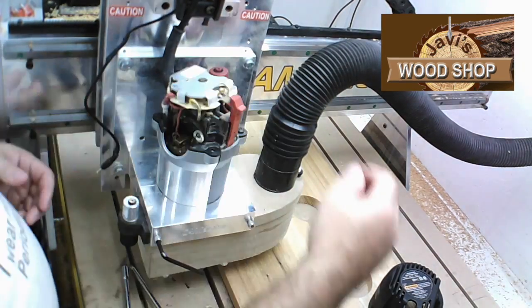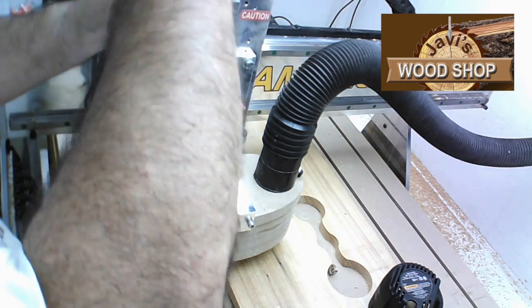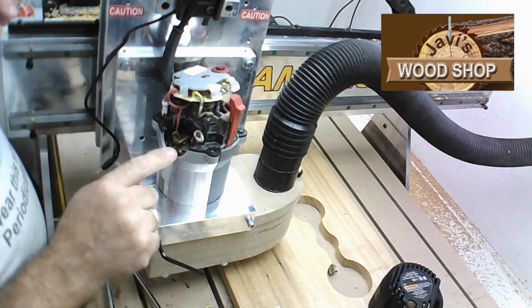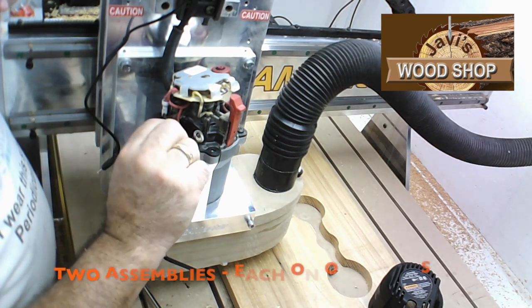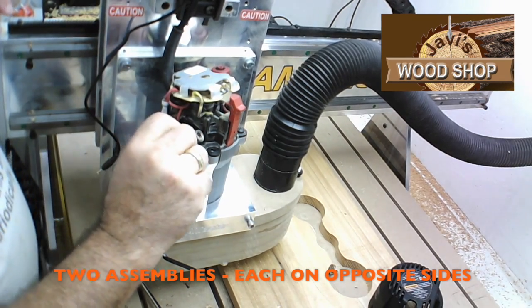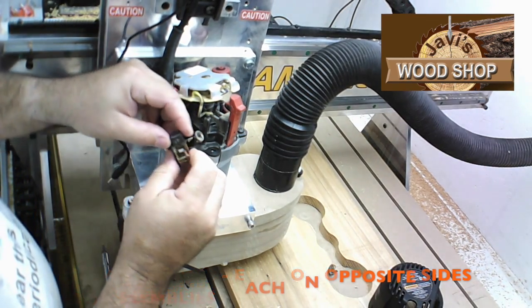You don't need to disconnect the wires or remove the entire assembly. Only remove the screws to slide it over so you have access to the brush assembly screws. There is one screw and one pin on each brush assembly. Remove the one screw and wiggle the brush assembly out as carefully as possible.